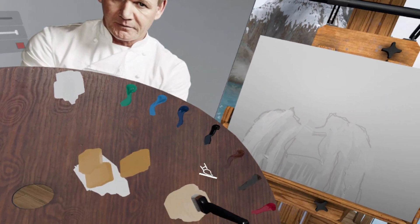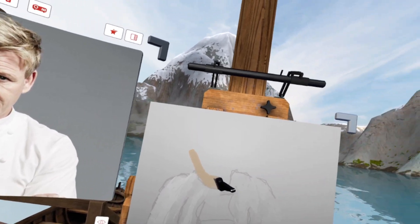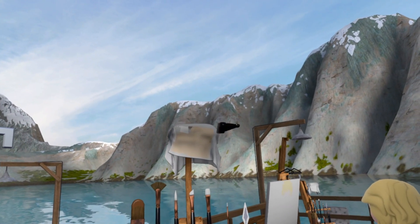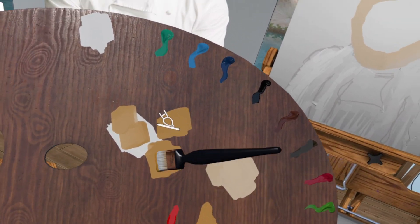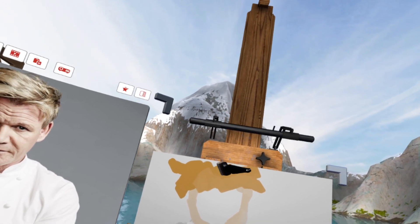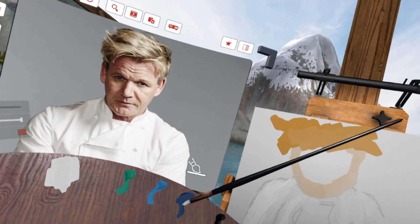Let's begin with Gordon's head. Here we go, this is Gordon's head. Okay, clean that off a little bit. Now we're gonna make Gordon's hair and mix it with a little bit of white — oh, that's a little too much. Mix that in. This is Gordon's hair. Okay, magnificent, there we go.